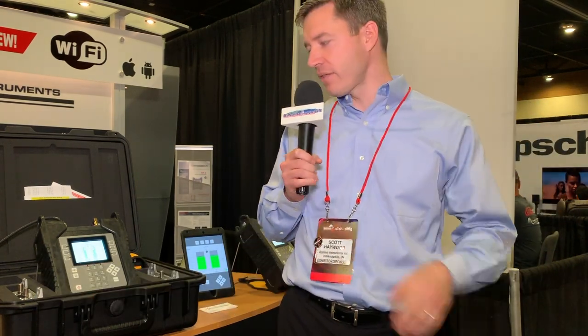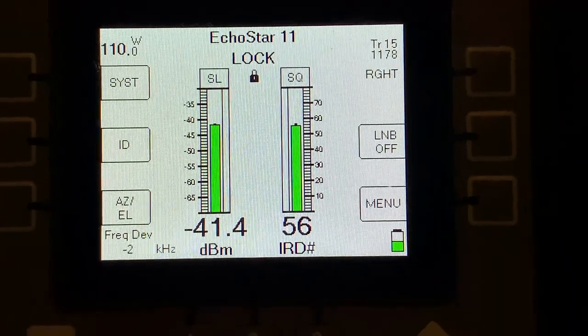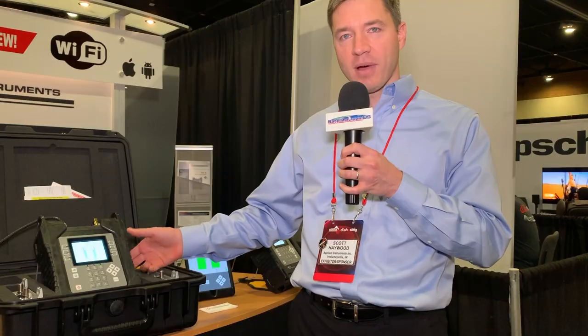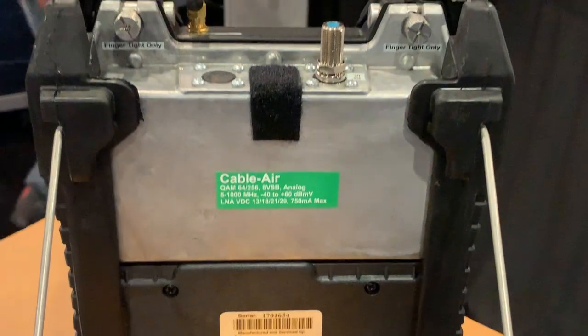For those of you who might have been familiar with our older model Superbuddy satellite meter, the differences of the XR3 when compared to the Superbuddy are its color display, a higher capacity lithium-ion battery, a modular design, and there's also a Wi-Fi option.